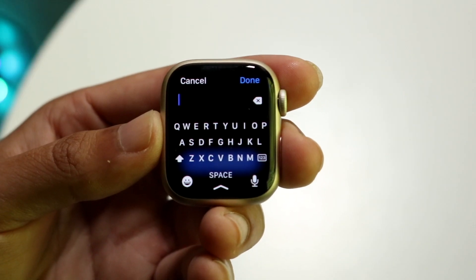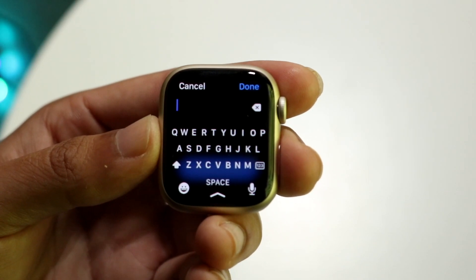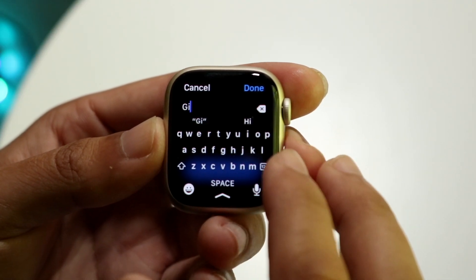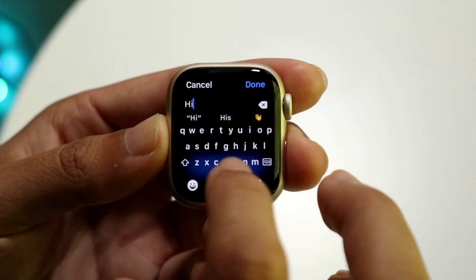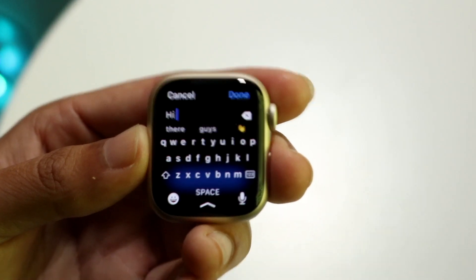Using this keyboard, there are a couple of different ways to do this. For one, if you want to just type, you can try your best to go ahead and start typing. You can type in something like 'hi,' and you can see that within a small keyboard like this, it's just very, very complicated, but you can still kind of make it work. So that's one way.